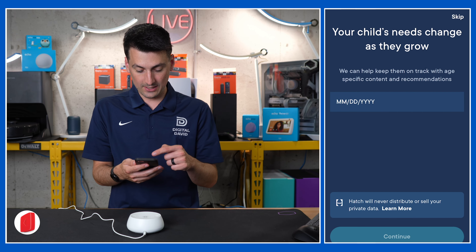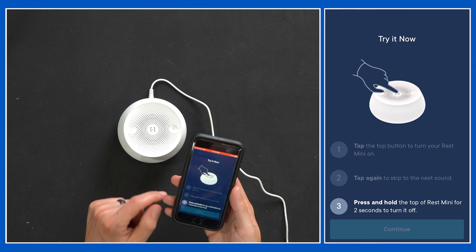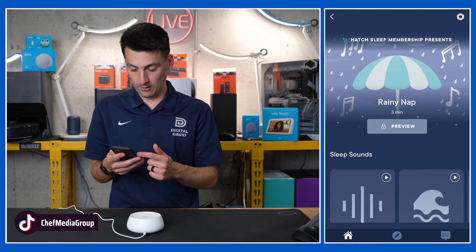We can enter our children's age if we want — we're going to skip that. Membership options — we don't want that either, so we'll exit out of that. Now we can try it: tap to turn on. Following the prompts, we can select continue, and here we go.